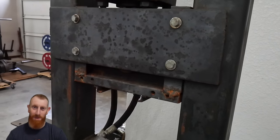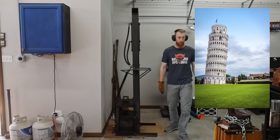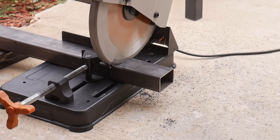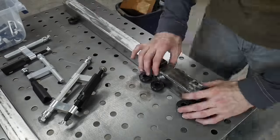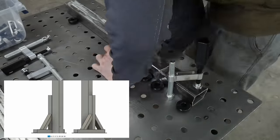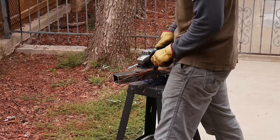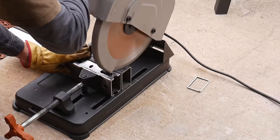As you can see, this press has a mad wobble to it and it's really not safe in its current condition. It has eighth-of-an-inch angle iron as the feet, and back in the day I had it bolted down to the floor, so it wasn't too bad. But as a freestanding press it's pretty dangerous. We're going to make some beefy feet out of two-by-two square tubing with a three-by-two square tubing upright, all one-eighth of an inch thick.